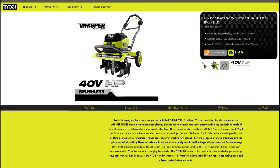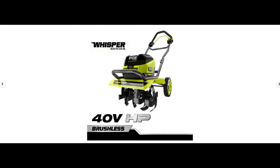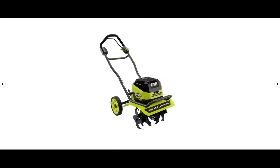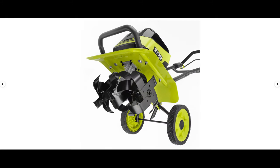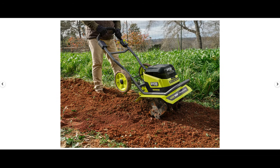Next up we have a new 40-volt brushless Whisper series tiller — a first from Ryobi. I have some doubts simply because 40 volts doesn't seem like enough voltage to get the job done in many environments. If you live somewhere with nice soft or moist ground most of the year it'll probably do fine, but for those in drier climates where the ground is as hard as a rock, this probably isn't the top choice. The specs are 16 inches for till width and it can till down to 8 inches in depth. The price tag will probably be not so decent, but that's to be expected.